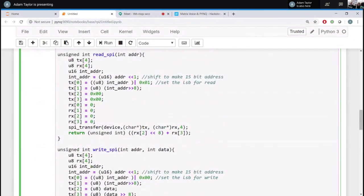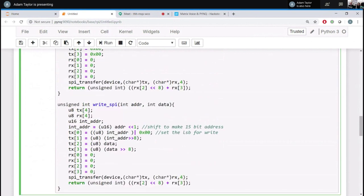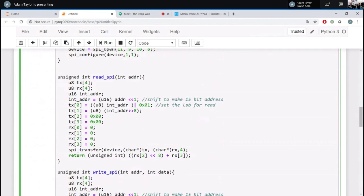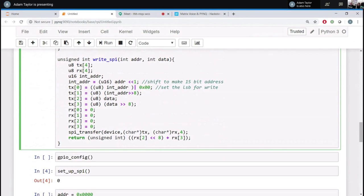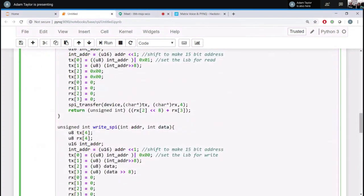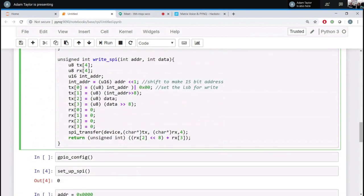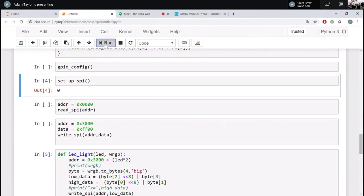Reading and writing is really simple — a small function reads four bytes, doing a bit of logical shifting and alignment to take the 16-bit word, split it into two bytes, and send it across the SPI interface, then calls the SPI transfer function. The returned information is reassembled into a 16-bit number. For writing, you have the address and data — and you must set bit 15 (the least significant bit) if you want to do a read, or leave it zero for a write.